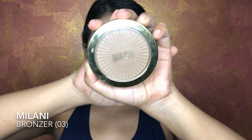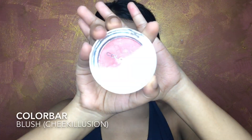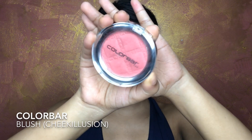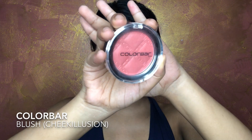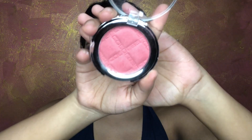To add a little warmth to my face, I'm using the Milani Bronzer in shade 03, highlighting the key features of my face. Then I'm applying my blush from Color Bar — one of my favorite drugstore blushes — in shade Cheek Illusion, applying it to my cheeks to give a flushed look.